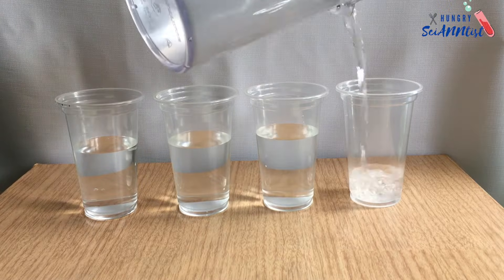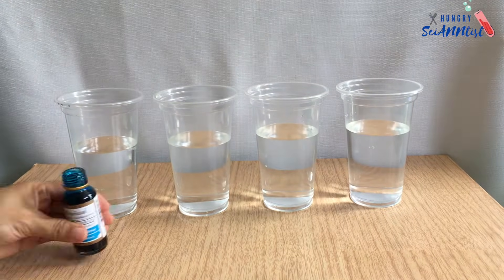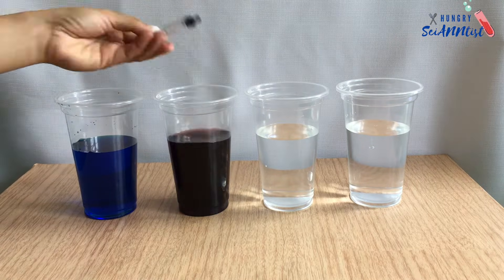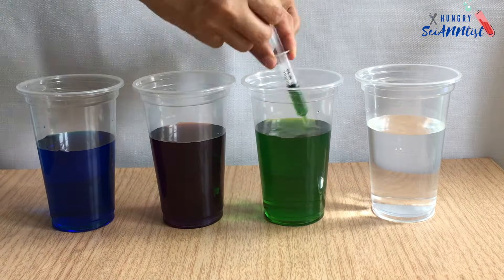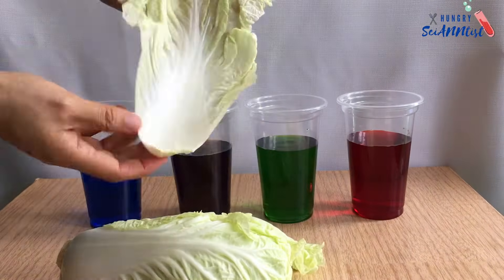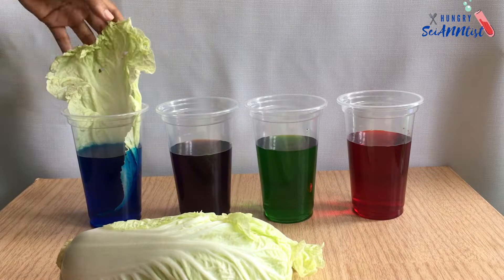Prepare your cups and pour water in each cup. Then add a few drops of food color. Place each leaf of Napa cabbage in each cup.